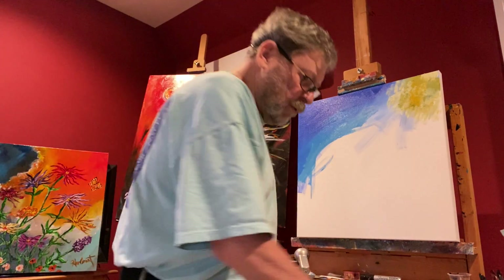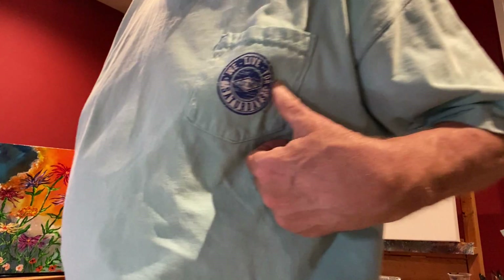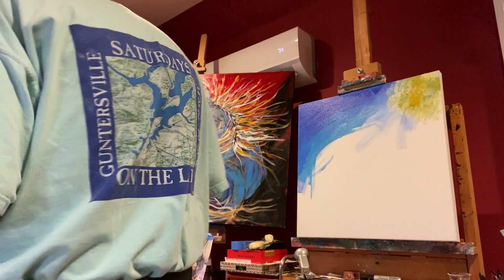Okay, greetings — this is Part Two, by the way. How do you like my shirt? It's a good shirt to paint in, and of course it's the Lake Gunnersville shirt with a map on the back.